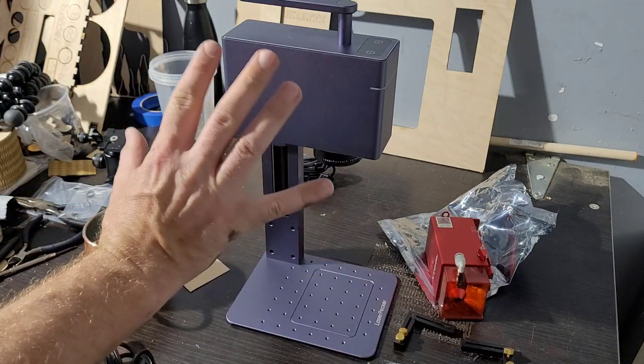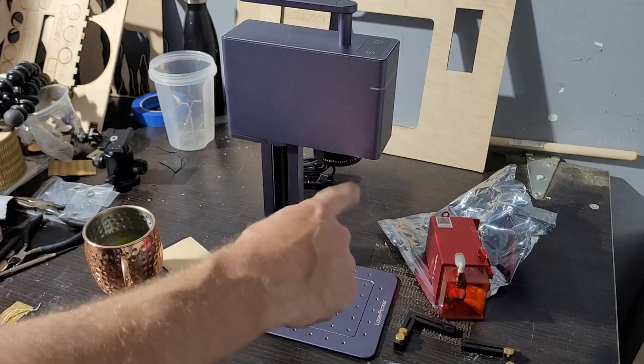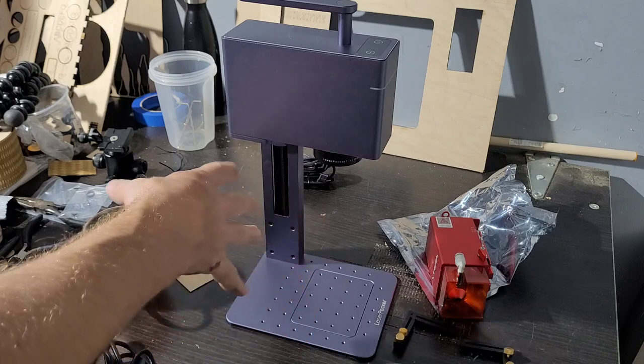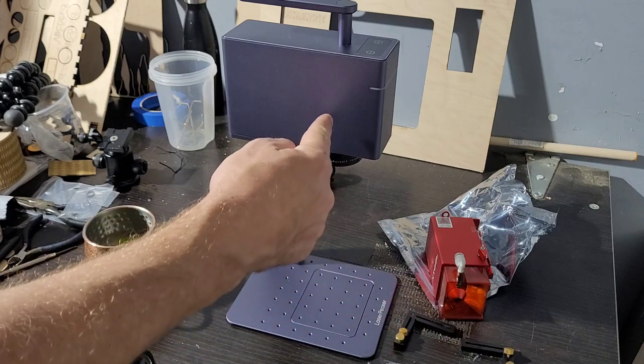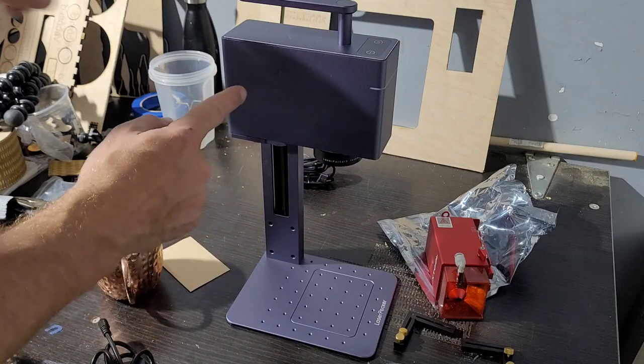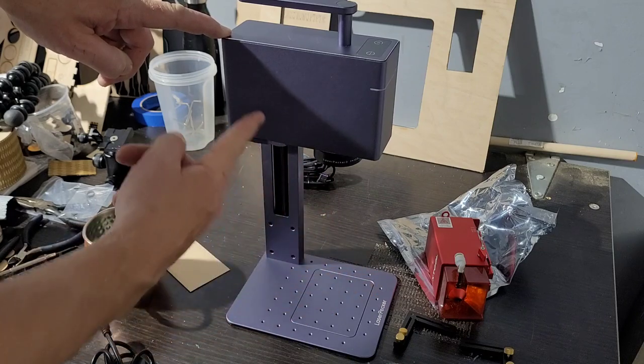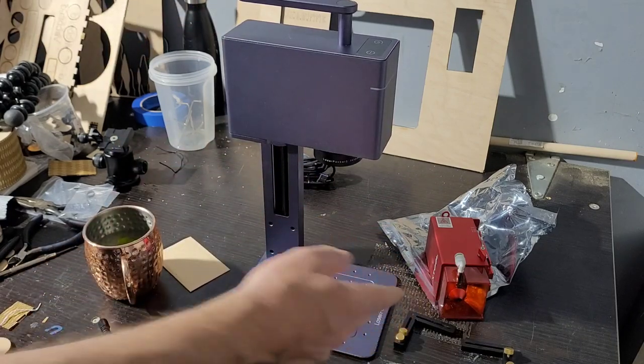This LaserPecker is very different — it's a galvo laser, which has to do with how it steers the beam. Nothing on the outside is moving; the movement happens internally. This is what's called a fiber laser. It starts off as a one-watt laser, so you might think — well, one watt versus 20 watts, go for the 20 watt. But here's what happens.